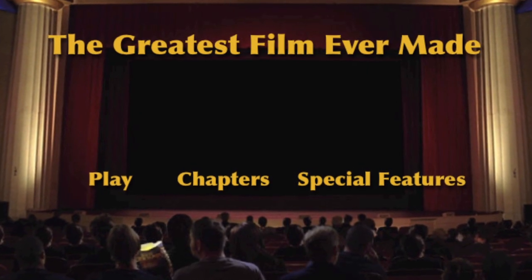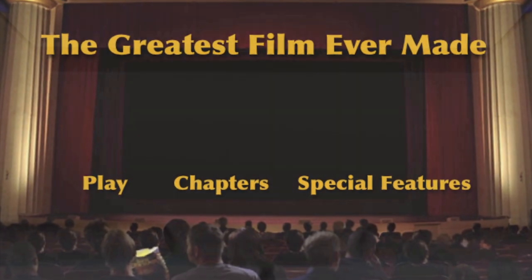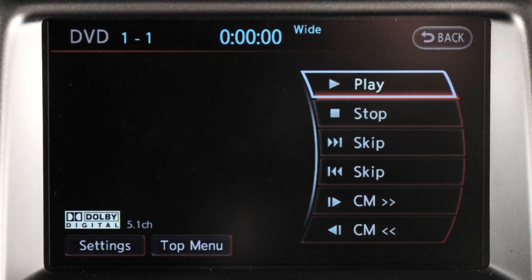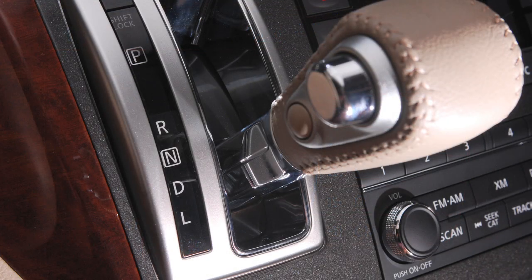DVDs can be viewed on both the front control panel display and the rear flip-down display screen for second-row passengers. For safety purposes, videos will not show on the front display while the vehicle is in any drive position.